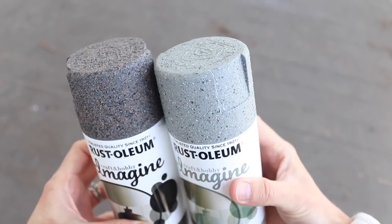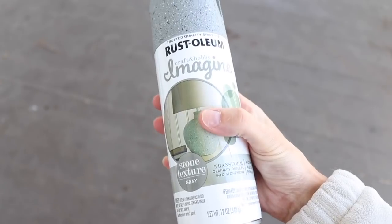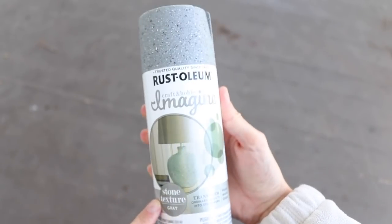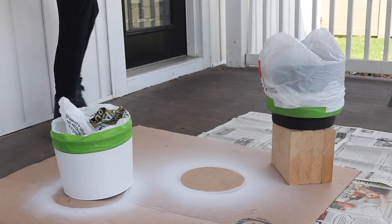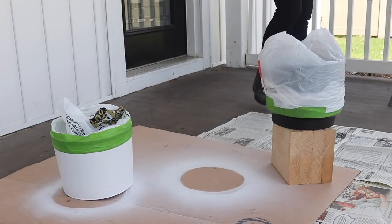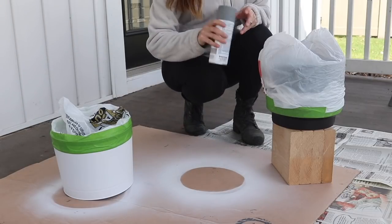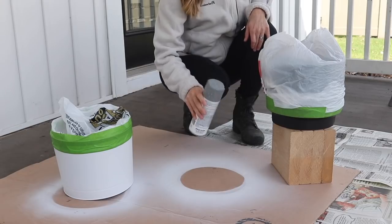Let's work on the gray, and we're going to spray paint the black planter so that the bottom looks cement dipped. I think this color looks the most like cement. I put the black planter up on a block just so that I can access it a bit better. This worked very well to also prevent the spray paint from sticking to your newspaper or cardboard, whatever you have protecting the floor.